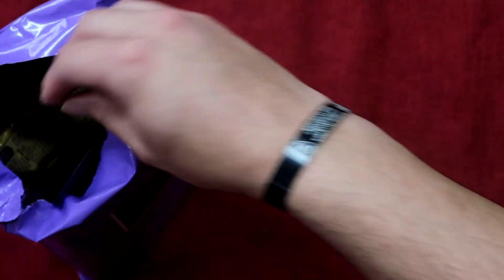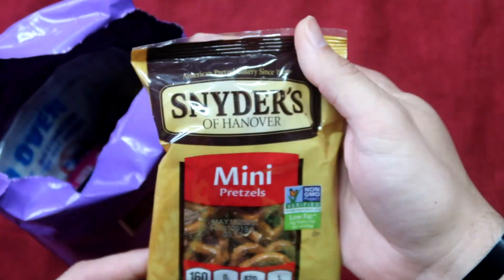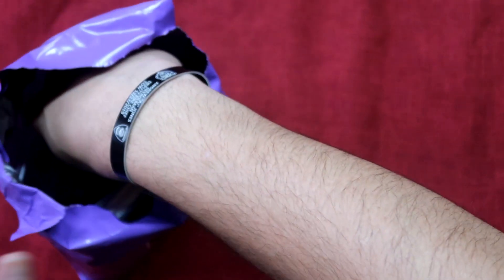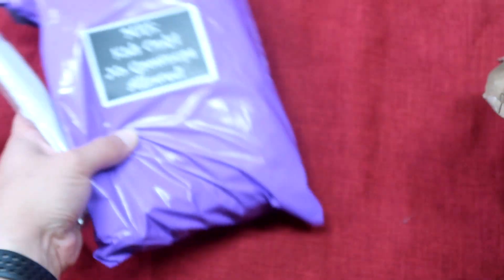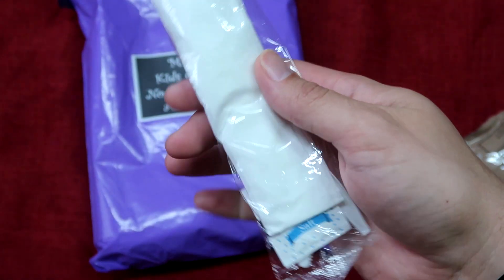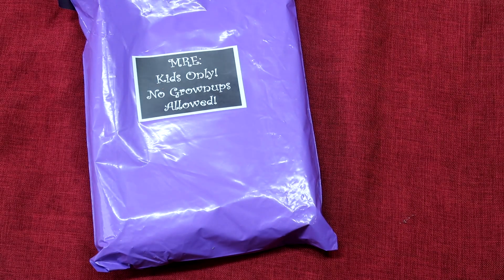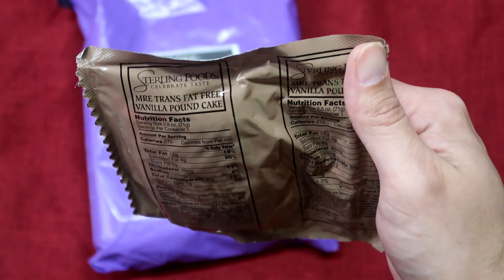This is Veggie Sticks — salted, like the last one. We have Snyder's of Hanover Mini Pretzels. You can hear her off camera here talking to me. We've got our same standard cutlery set with salt, pepper, and napkin.